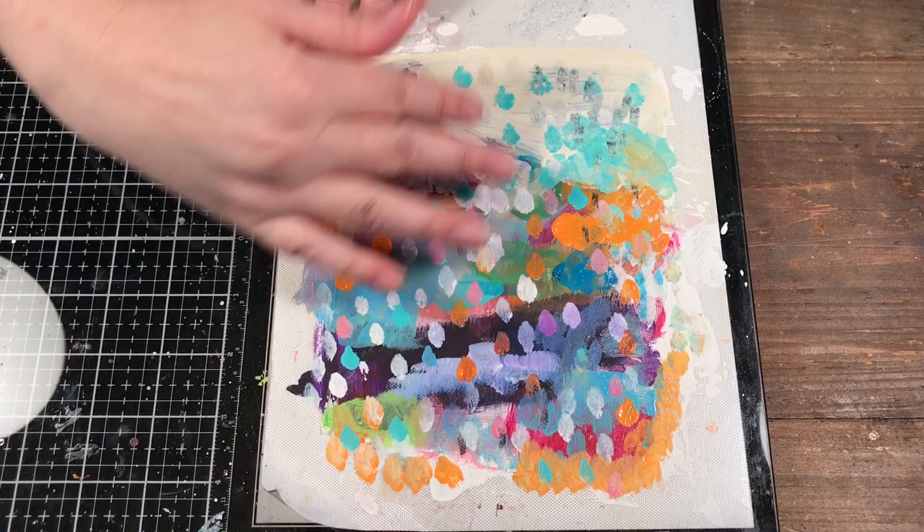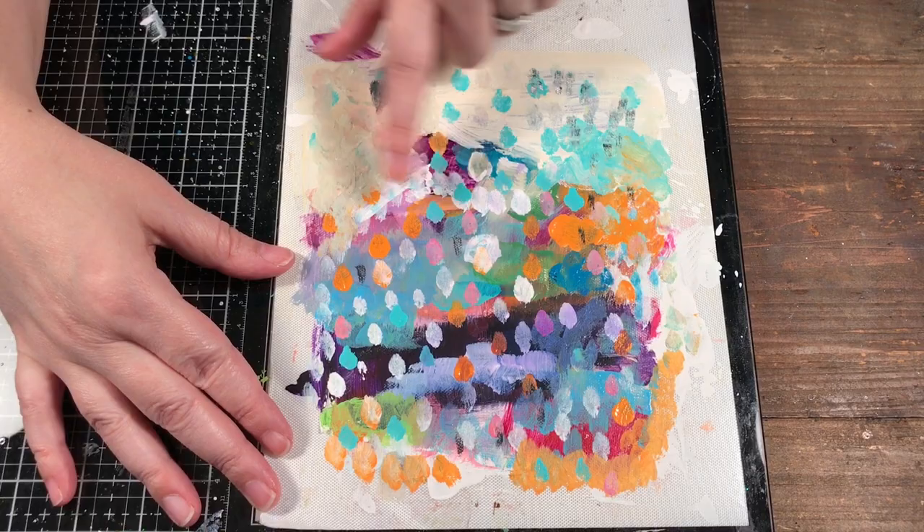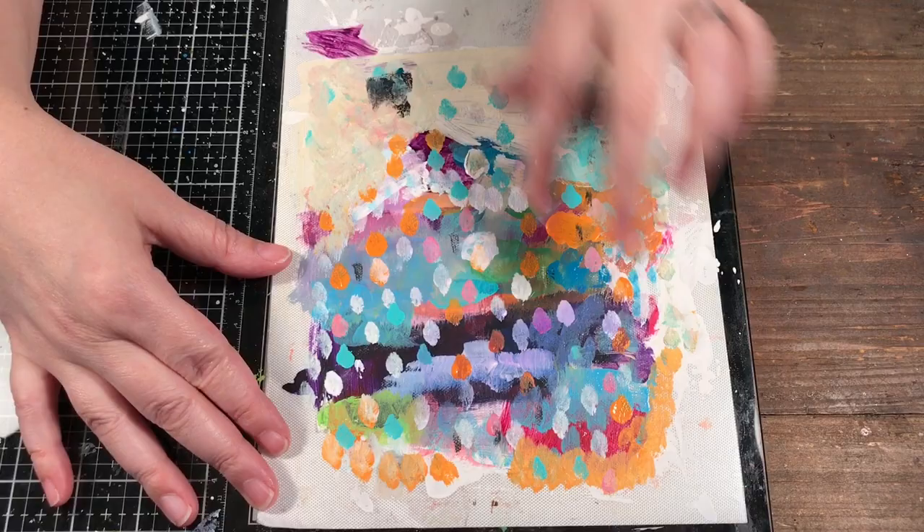I'm going to show you a way you can do this with packing tape. I have my layers of paint here and because I knew I was going to do this, I went over and added some little dots to make it more interesting — I didn't just want big blobs of single colors.